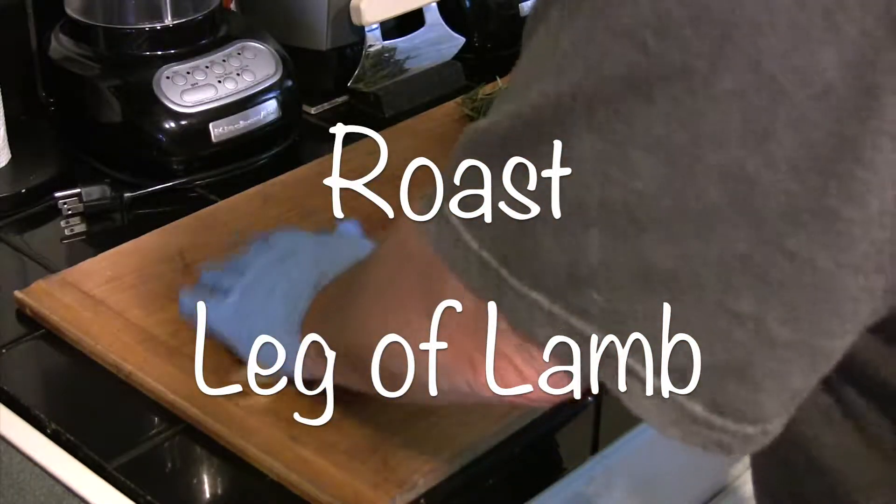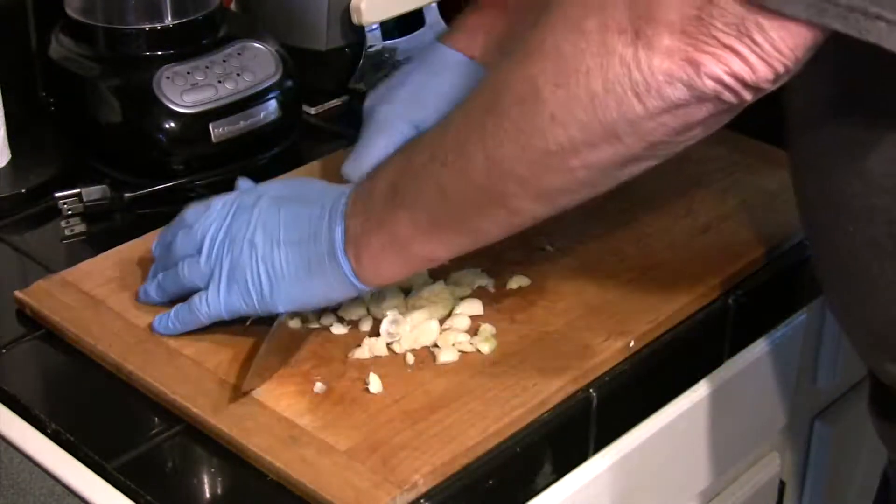This weekend we're going to do an old classic roast leg of lamb with rosemary and garlic.